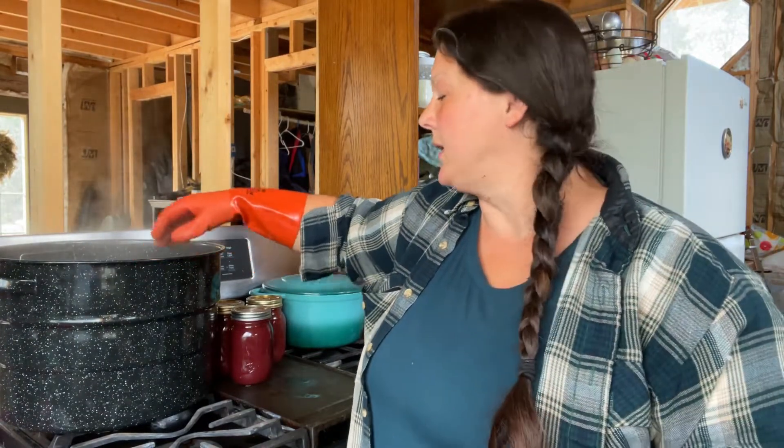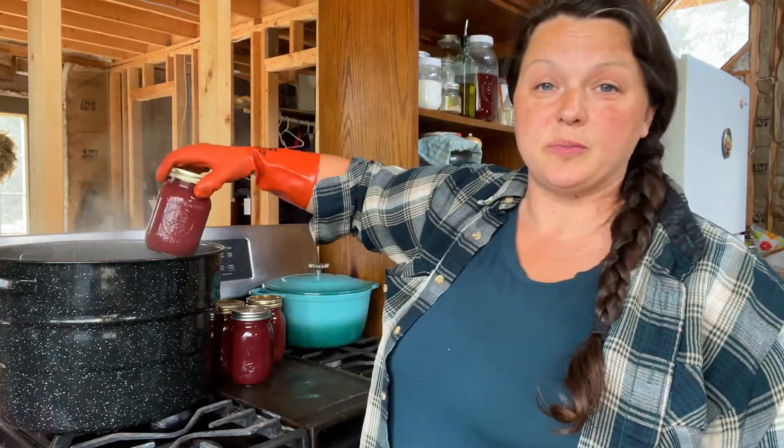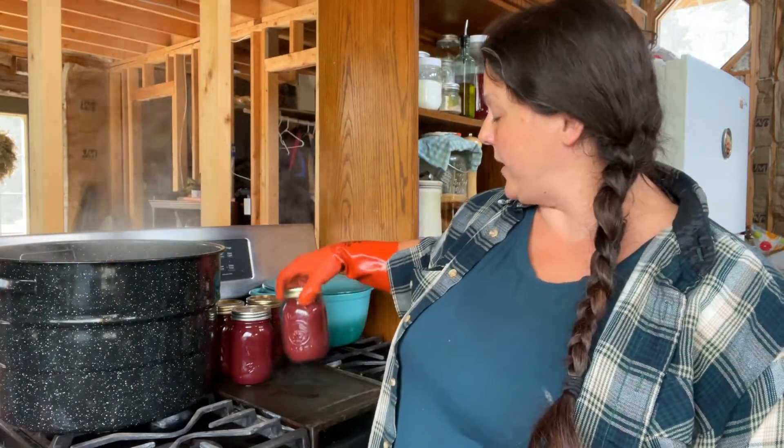Also in the description below will be equipment that we used today. One more important thing: if you let this sauce sit on the shelf for at least a couple of weeks before you use it, the flavors mingle a little better and the hot pepper comes out a little bit more.